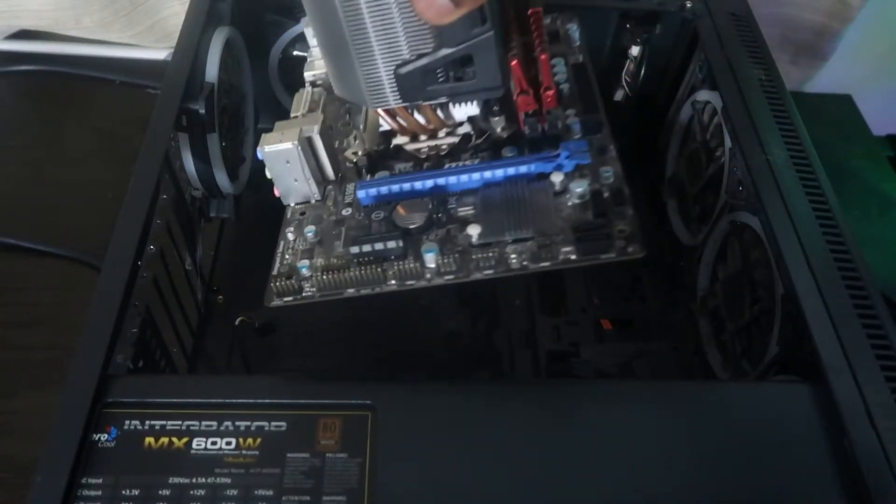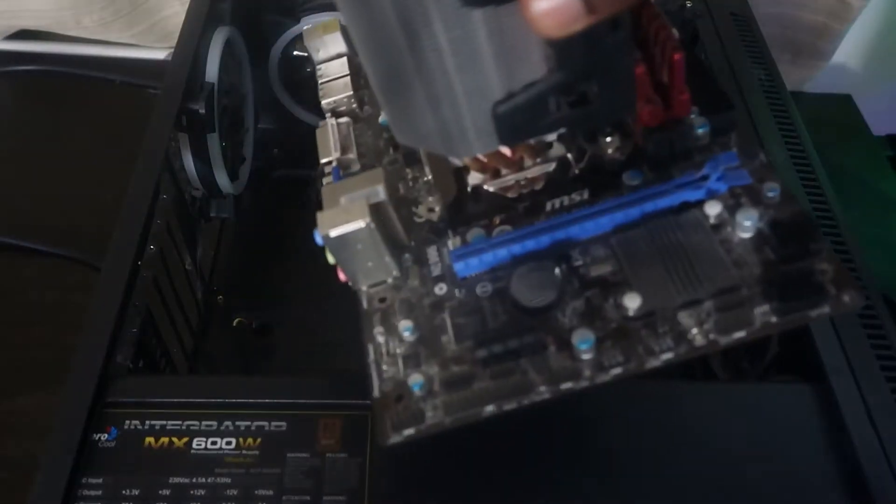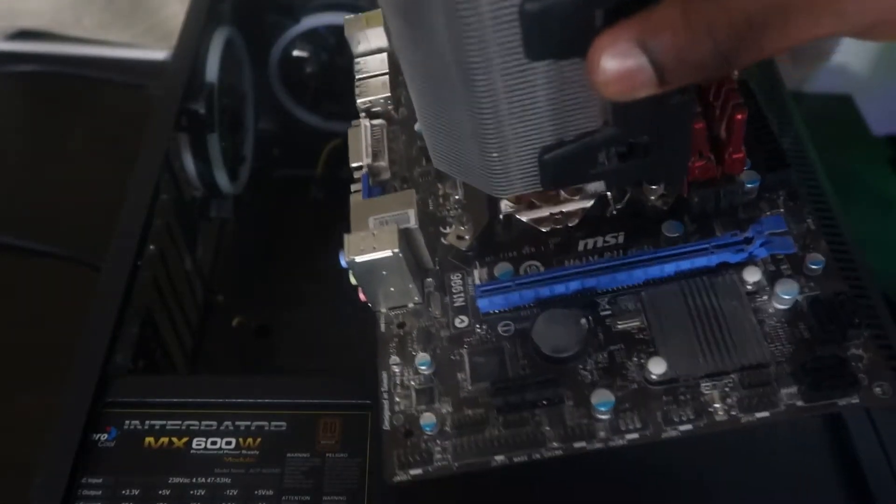And just like that we have our motherboard out. Now we're just gonna go ahead and take out the power supply, connect it back outside the case, and then we're gonna go ahead and jumpstart it.